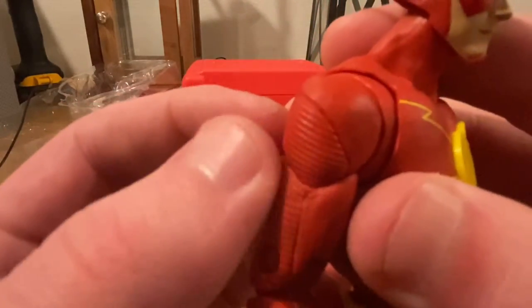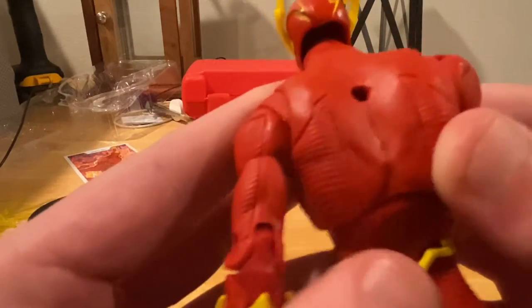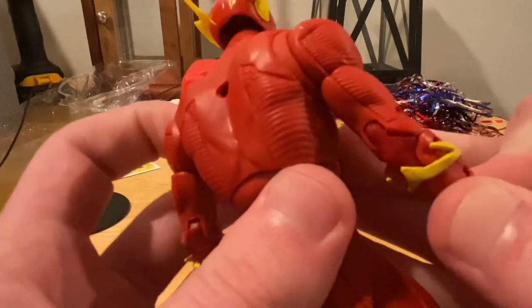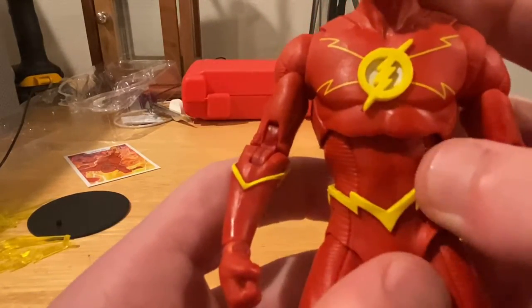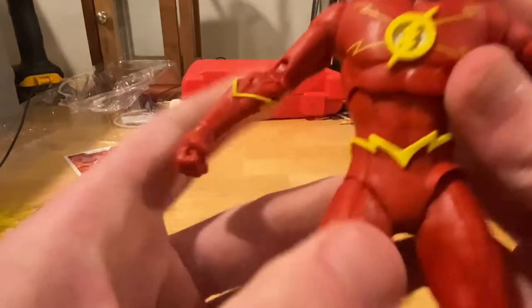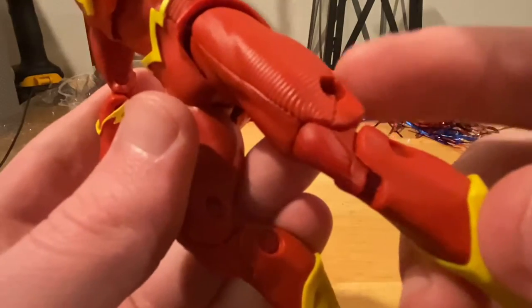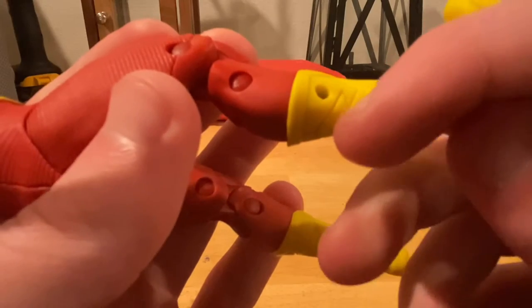You get really cool texturing around the arms and through the back. There's a peg hole in the back, and more peg holes — one on each arm. You get this little belt designed like a lightning bolt, in yellow. I like the yellow and red they use for this figure. You get that same texturing on the thighs down the sides, and then it stops and everything else is a flat, nice red. And then you get these boots that have a lightning design molded in.